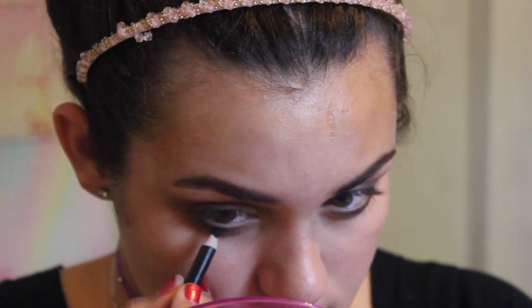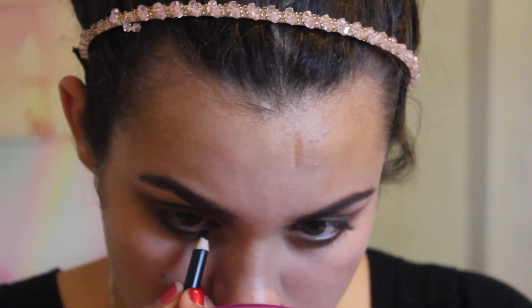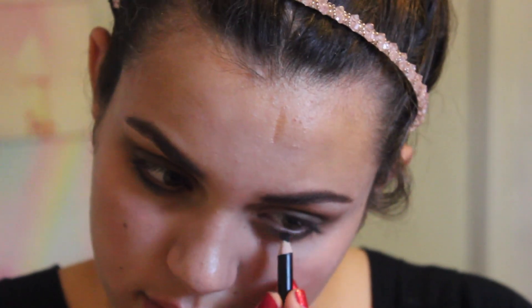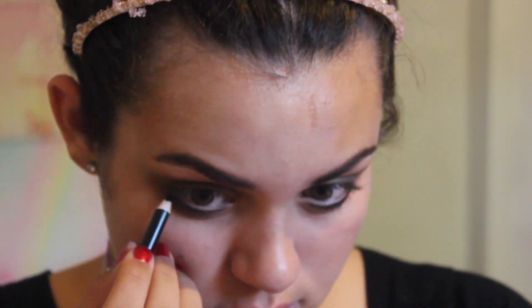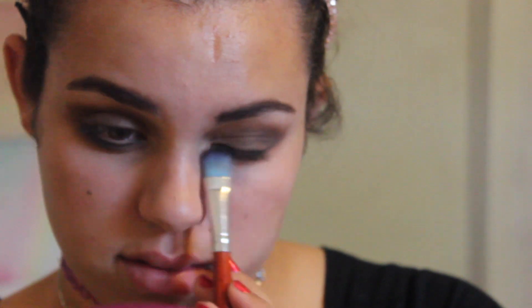I'm going back in with that black pencil eyeliner and I'm going to be smudging that out. I made sure that my under-eye shadow is a lot darker than my top eye, because that is a trend that I saw prominent in the 90s.